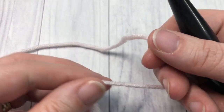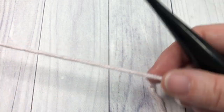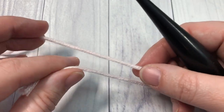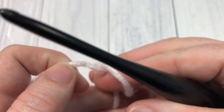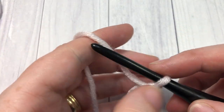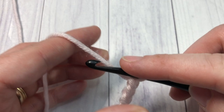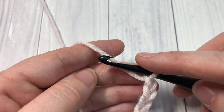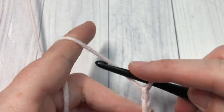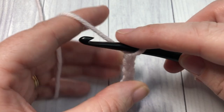One of the great things about this stitch is that it's very versatile — when you work your foundation chain, you can work as many chain stitches as you would like. You're going to start by making your slip knot and then make your foundation chain of any number. Today I'm going to be chaining 21 for this tutorial.